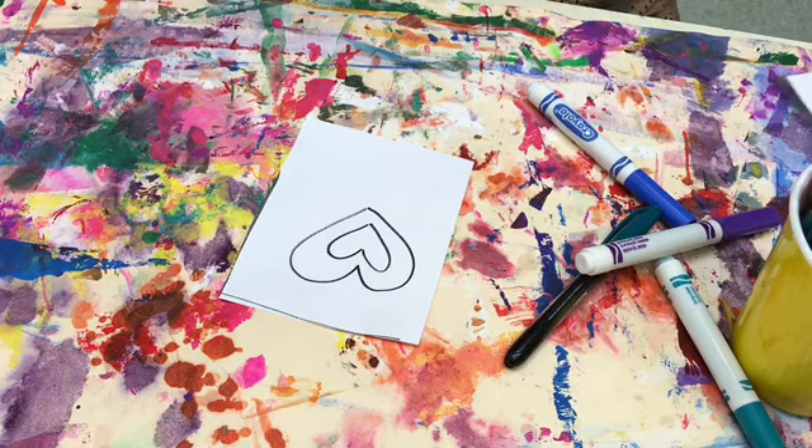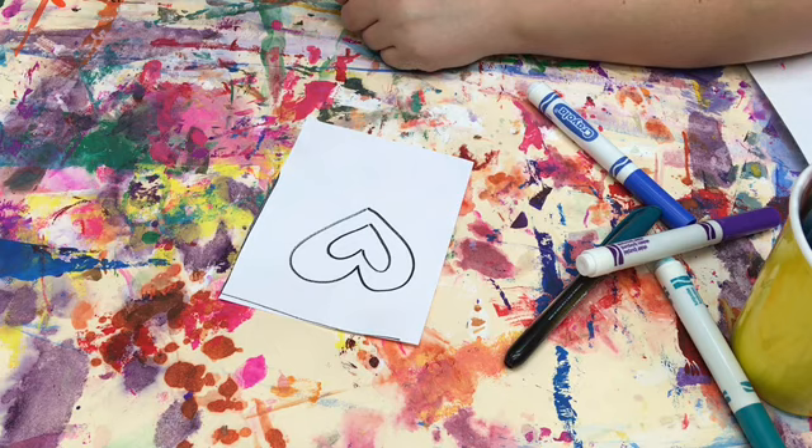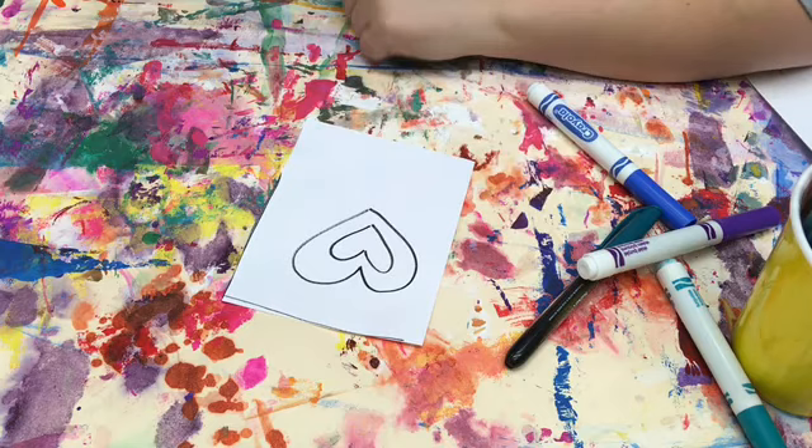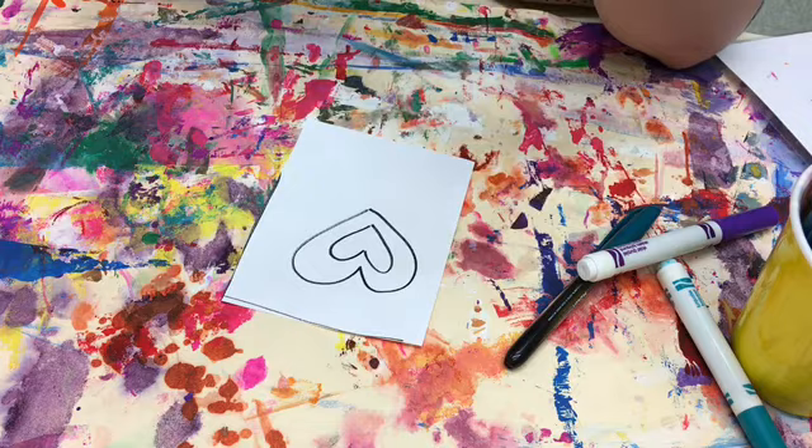In my example I have this heart here — you'll all get one of these when you're done with your drawing and sketching out your design. This heart is basically two hearts that overlap each other, and in each section you're going to do one color scheme. So inside this little heart here I picked the color blue.